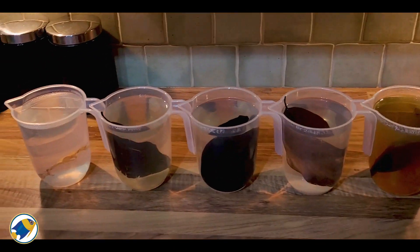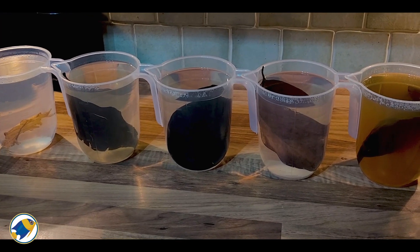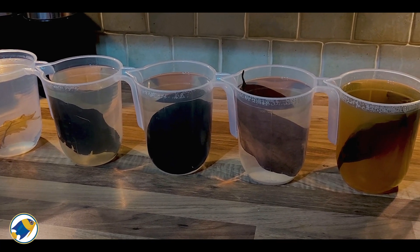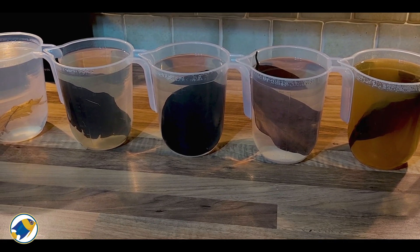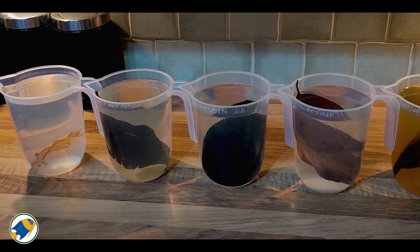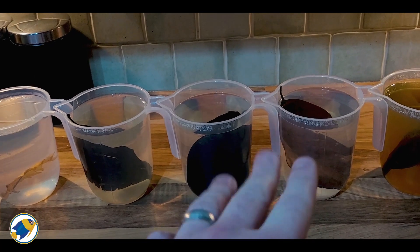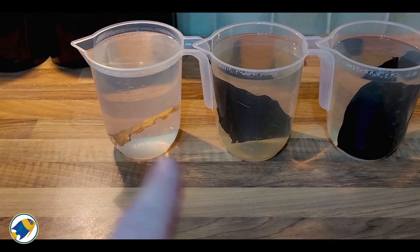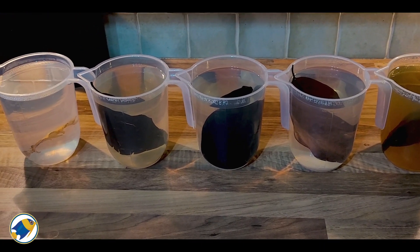It's been two and a half hours now since we started the experiment — a quick update before I go to bed. Look at the catappa leaf: it is so insanely much more tinted than the rest. The only other one I can see is maybe the magnolia leaf with a little bit of a darker tinge, and the black pepper one maybe a little bit too. The jackfruit leaf is marginal, and the oak leaf is showing absolutely nothing — though it is a lot smaller than the rest. The catappa leaf is winning by a long shot.